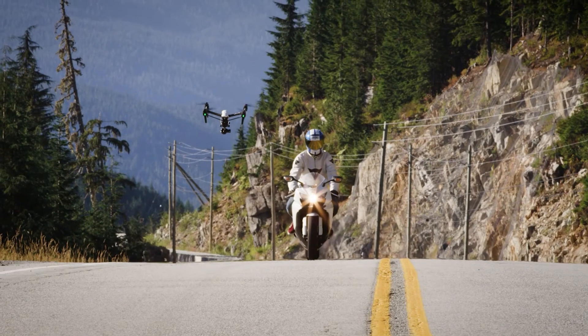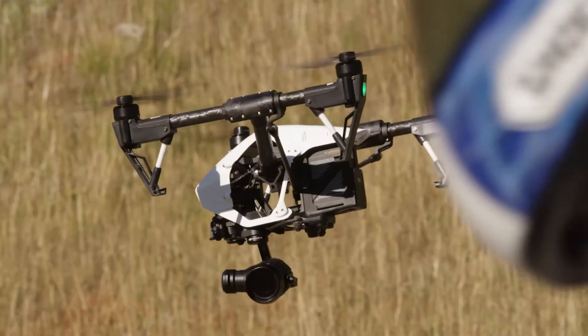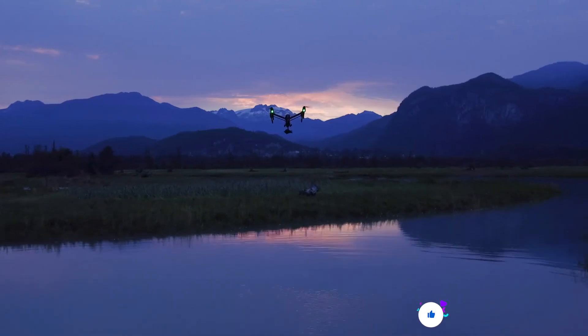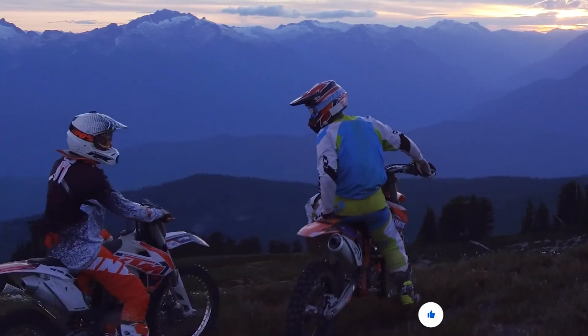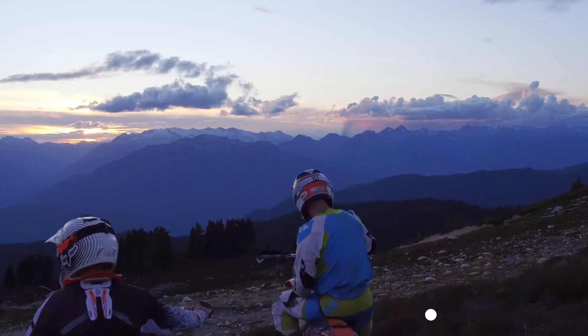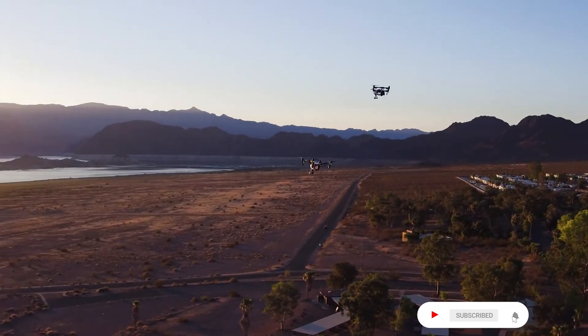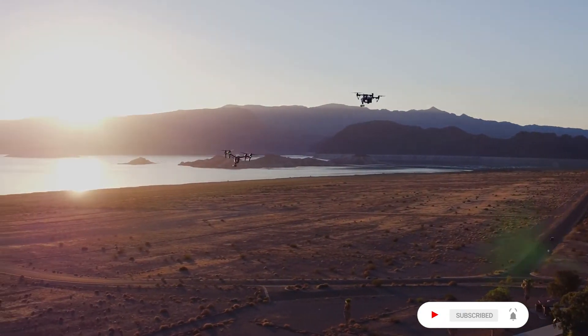We're incredibly excited about the possibilities that open up when we combine two of our best products. With the seamless integration of the X5 series cameras and the Inspire 1 ready-to-fly platform, creators can focus on what they love — capturing their own vision of the world. With the micro four-thirds sensor and the added ability to shoot 4K RAW video, their vision looks better than ever before.